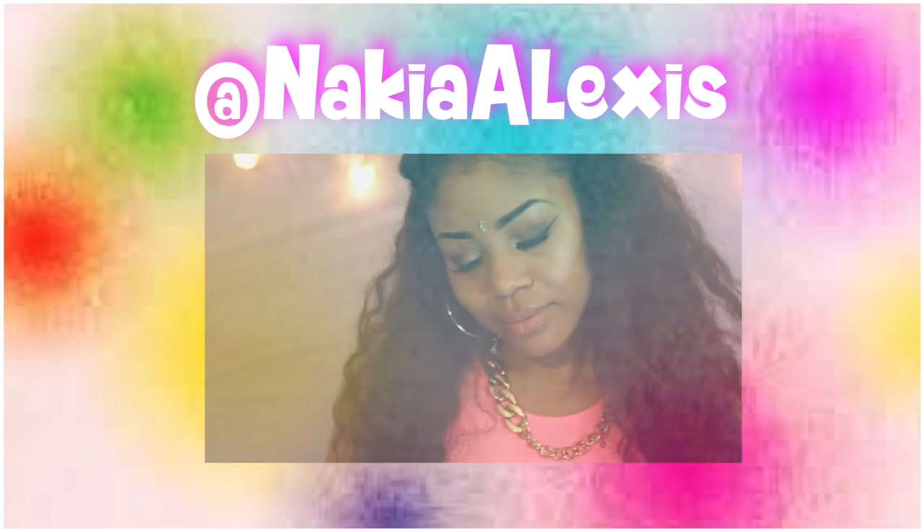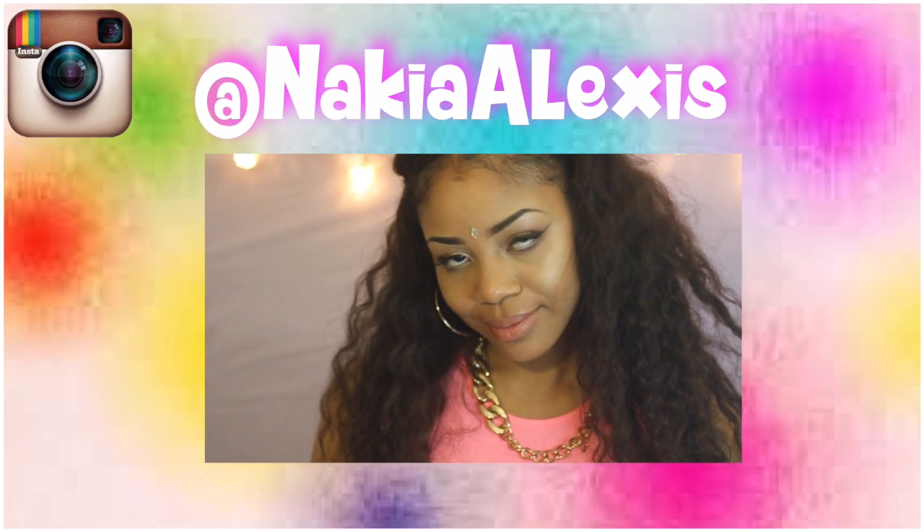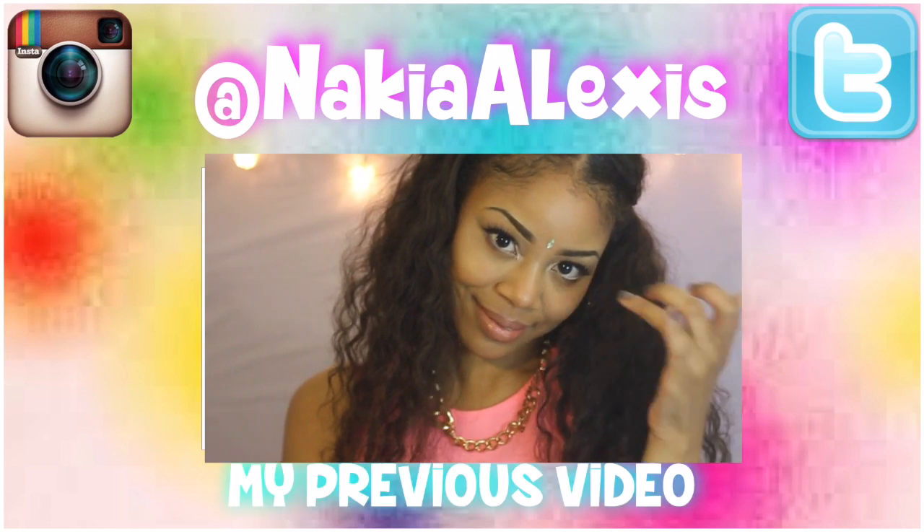Thank you guys so much! Make sure to subscribe so you don't miss my next video, and thumbs it up if you enjoyed this video. Don't forget to follow me on Instagram and Twitter and check out my latest video. Bye guys, I love you so much, thank you for watching!